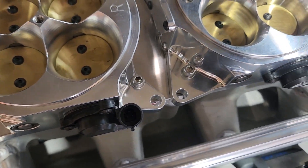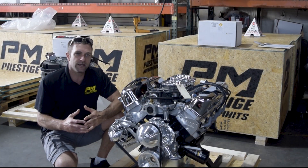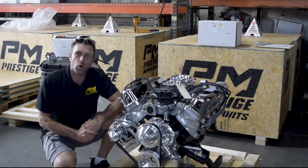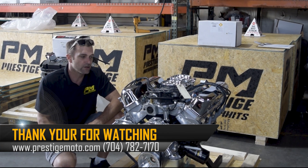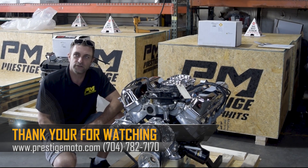It's nothing extravagant — it just shows the detail we'll go to in order to fulfill a customer's want or desire. So when you're in the market for a custom-built or personalized engine package that maybe nobody else is interested in diving into, give us a call here at Prestige.